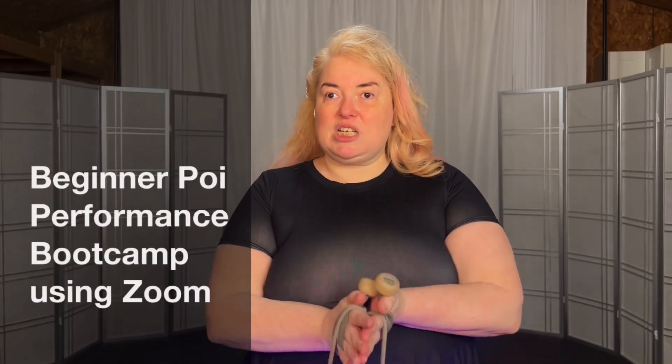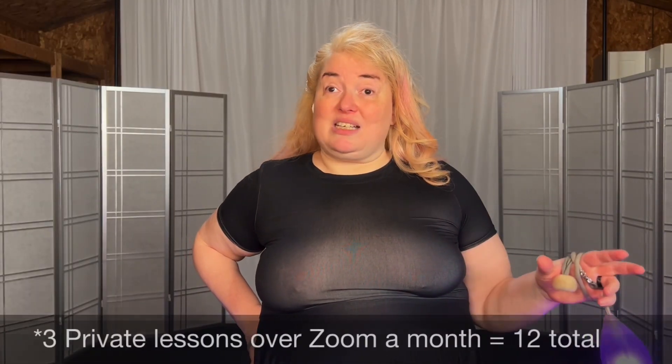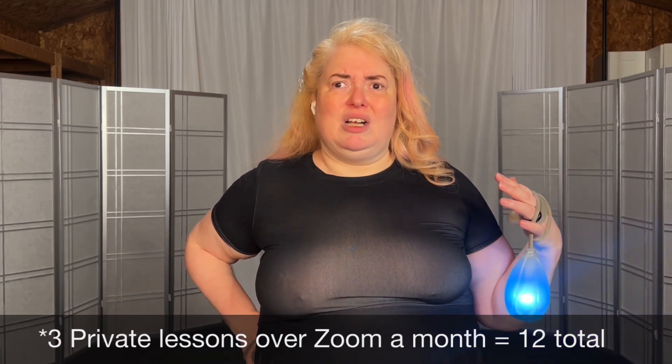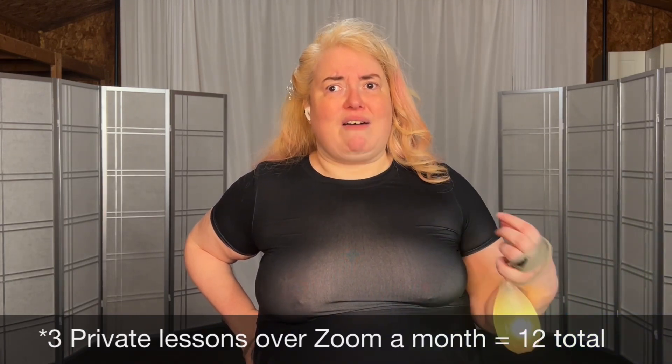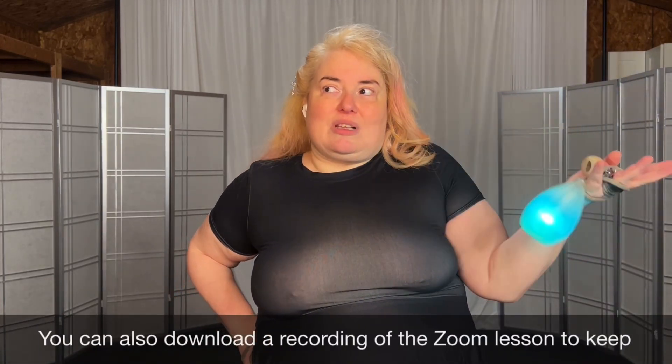The Beginner Bootcamp program is a 14-week program, meant to be roughly four months, where you do three private lessons a month. The lessons are 24 minutes instead of 18 minutes, because with beginner material it's helpful to have that extra time. In addition to the three-ish lessons a month, you can go at whatever pace you want.